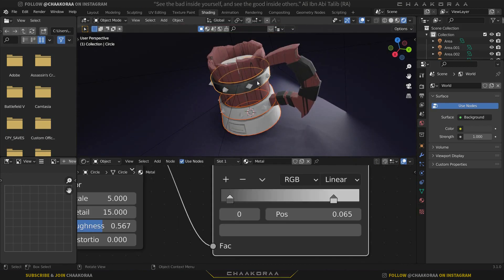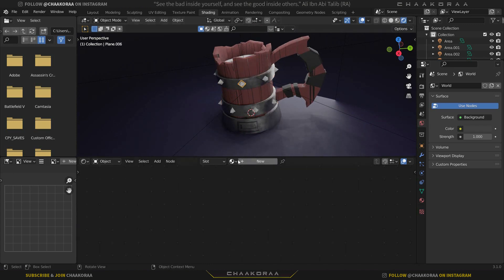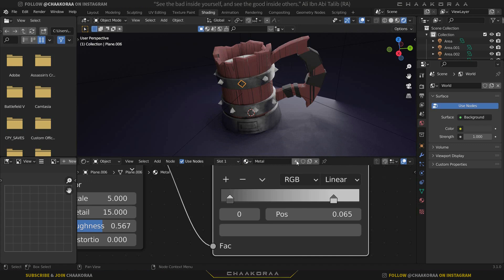The result looks very good. Select the other metal parts, lastly select this metal piece, press Ctrl+L and link materials. The nail parts should also be metal — select the nail, go to its material, choose the 'metal' material we created.